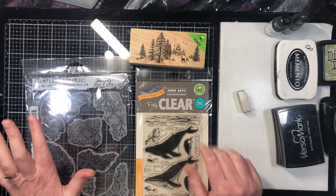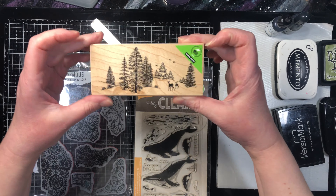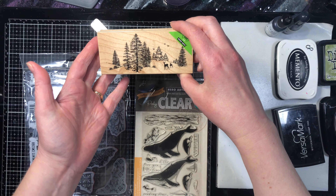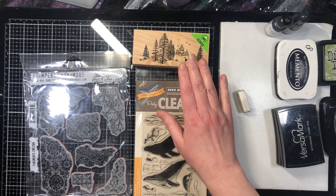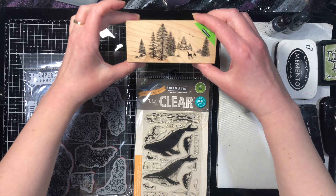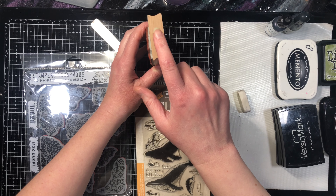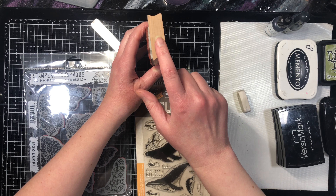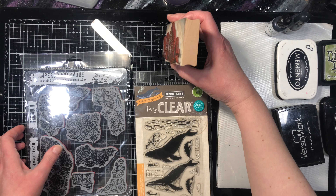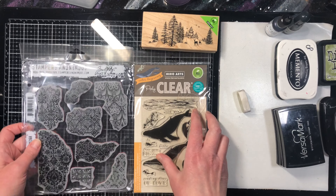Let's start at the very beginning: stamps. There are three main types. The ones most people are familiar with are rubber stamps on wood blocks. They've been sold like that for years and they're great — really my favorite way of stamping because you have a lot of control. But if you love stamping and accumulate a lot of stamps, they take up a lot of space compared to unmounted stamps.